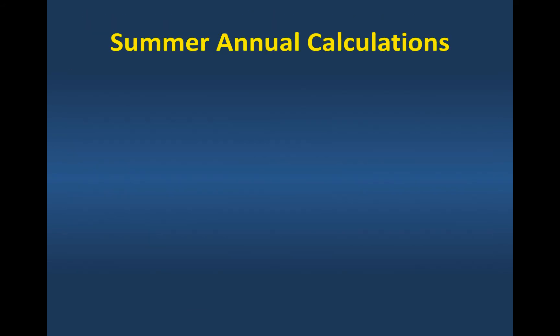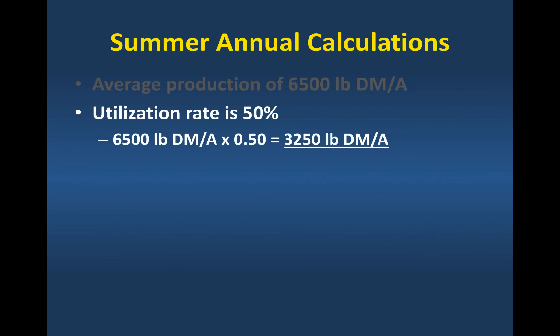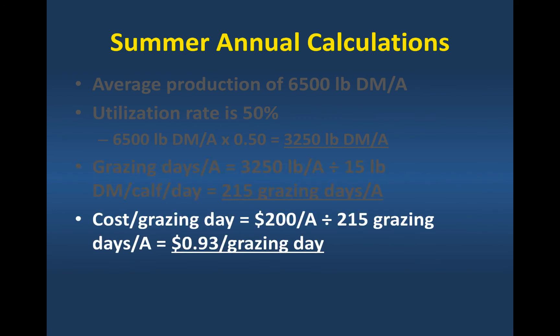The cost per grazing day is around $0.90. We're going to use those numbers in these calculations. The average production we'll use is rounded to 6,500 pounds. We're going to say we get a 50% utilization rate, meaning 50% of that standing biomass in the field finds its way into the animal's stomach — some is going to get trampled and wasted. So that's 3,250 pounds of dry matter per acre going into the animal's stomach. The calves' dry matter intake is going to be about 15 pounds a day, giving us about 215 grazing days per acre. The cost of production per acre for the summer annuals is $200, divided by 215 grazing days, giving us about $0.93 per grazing day.